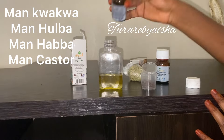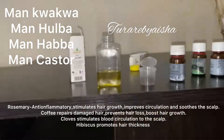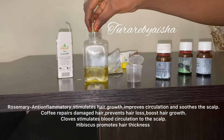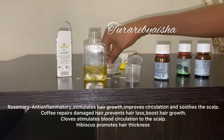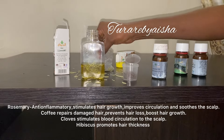For the dry ingredients, the first one I added is rosemary. The benefits of rosemary are that it's anti-inflammatory, it stimulates hair growth, it improves circulation, and it soothes the scalp.